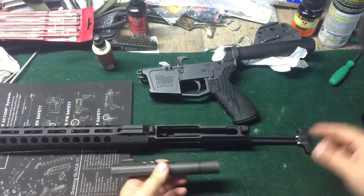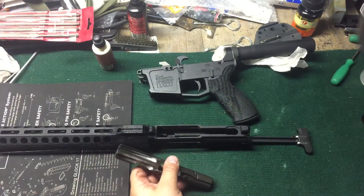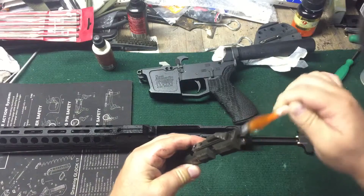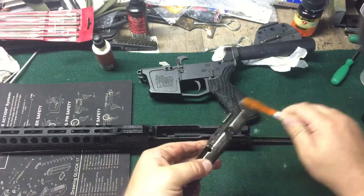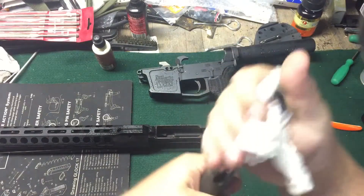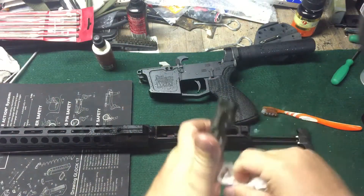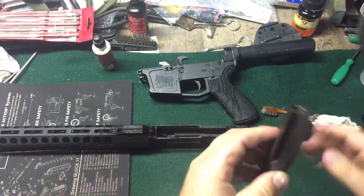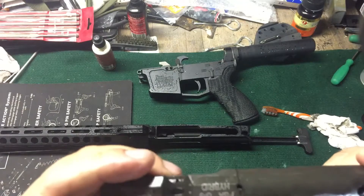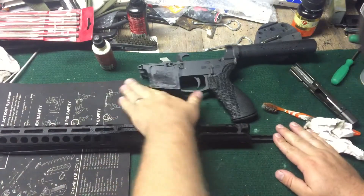Obviously — no, this is gas blowback, not gas impingement. I'm sorry. This little bolt is totally different. It looks like that is held in with a roll pin, but I'm not sure. I think alignment is important and such.